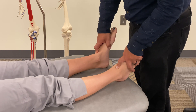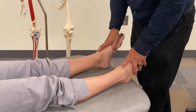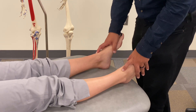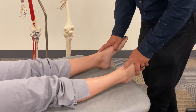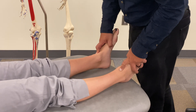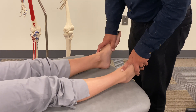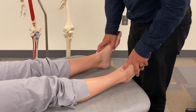Sometimes your patient tries to help you, but you don't want that. It can help to go through dorsiflexion and plantar flexion a few times to help them relax, so you can get a better sense of restrictive barriers and freedoms of motion.